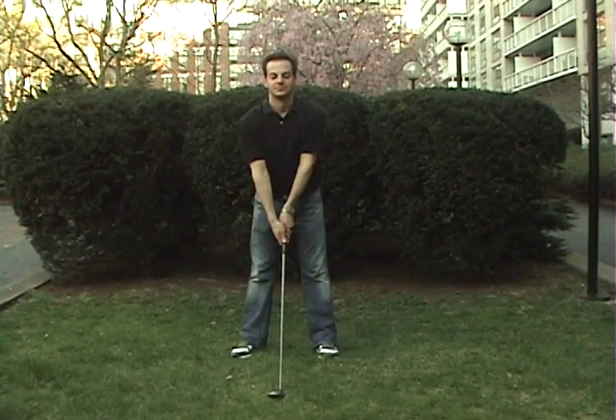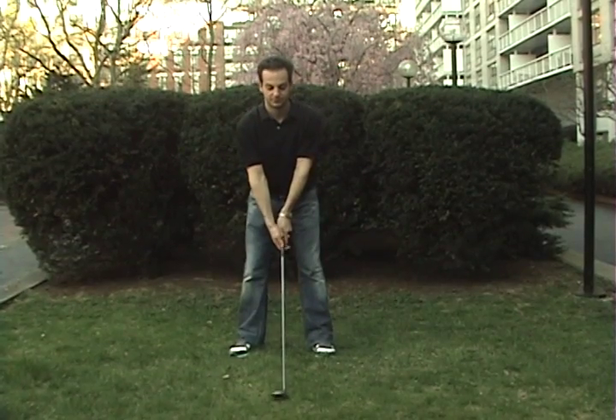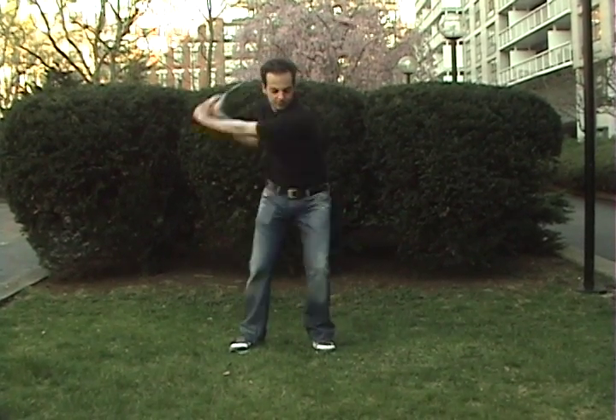Take slow, deep breaths in through your nose for three seconds and out through your mouth for another three. Repeat until you can approach your next shot with replenished poise.